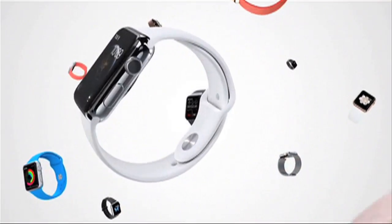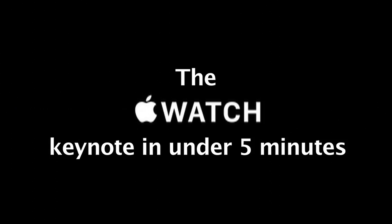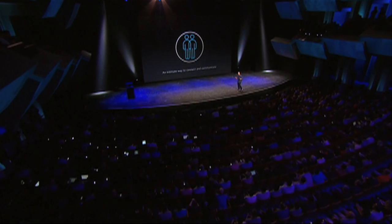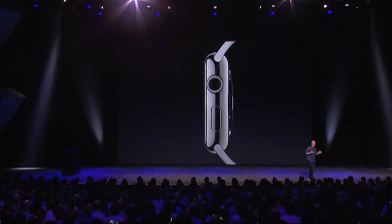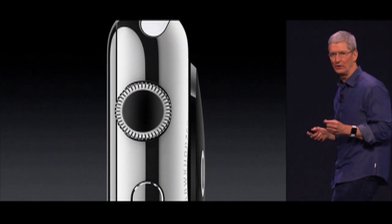An entirely new product, and here it is. We set out to make the best watch in the world, and it works seamlessly with iPhone. We've placed extra functionality in a mechanism that's been on the watch for decades. And on the Apple Watch, it's called the digital crown.